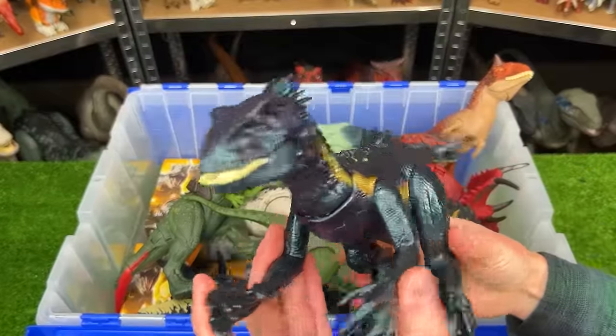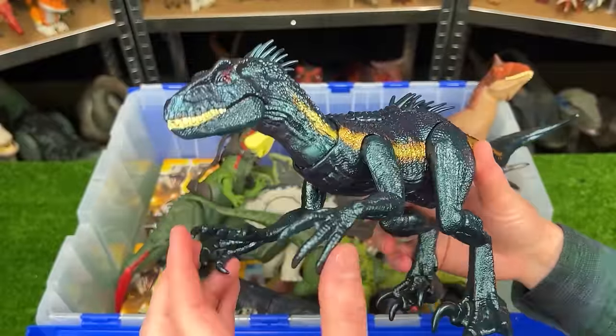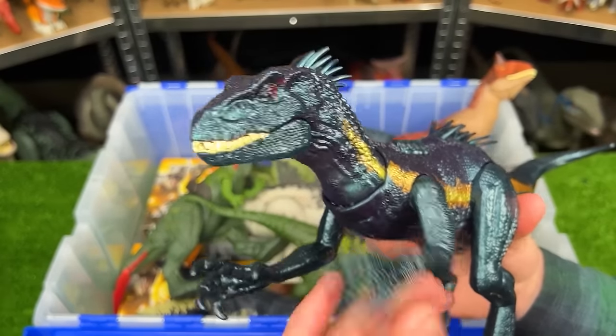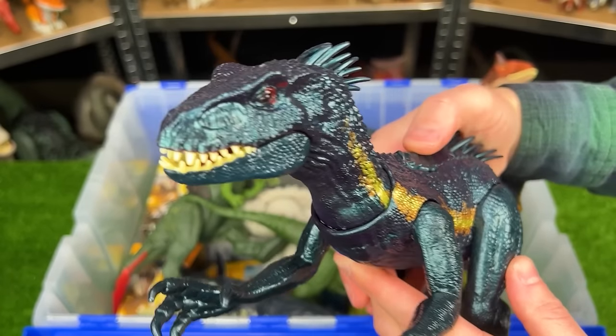Next up is the Dino Trackers Endoraptor figure. This version is slightly larger than many of my other Endoraptor figures and it has some roaring actions with its arms and it has an action button on its back too.